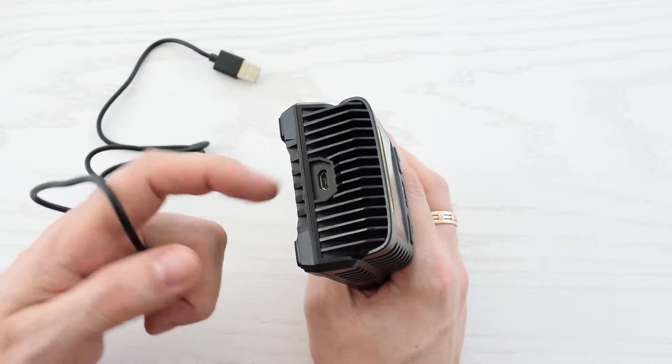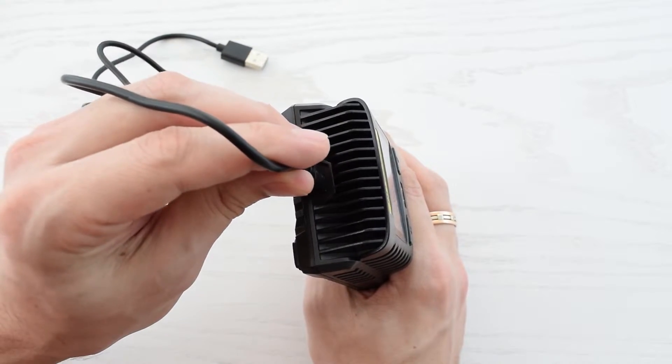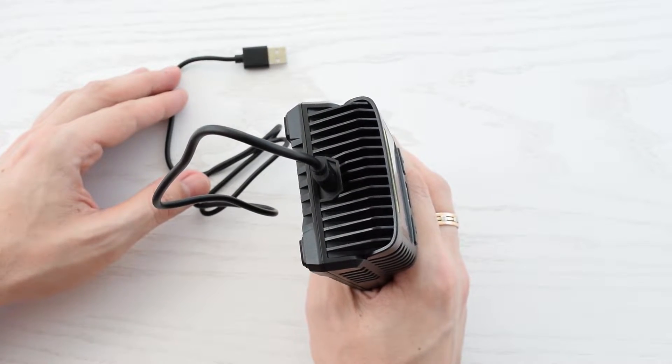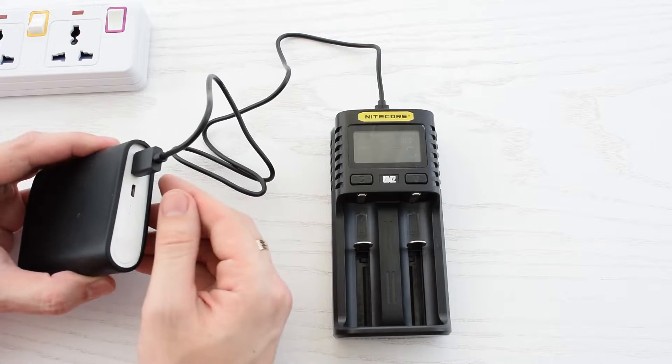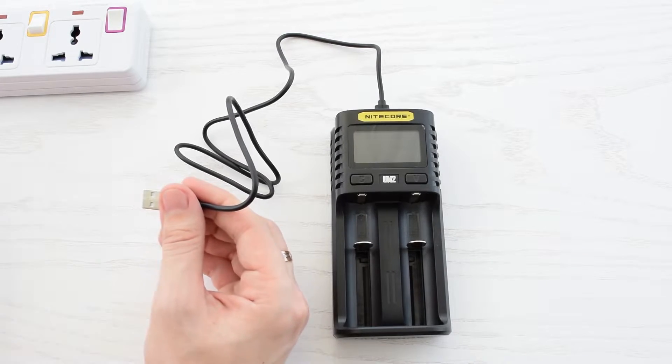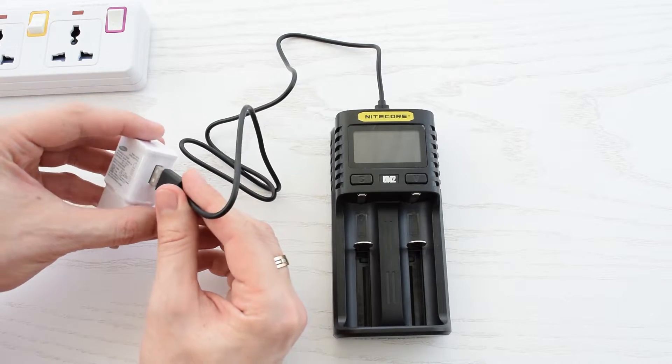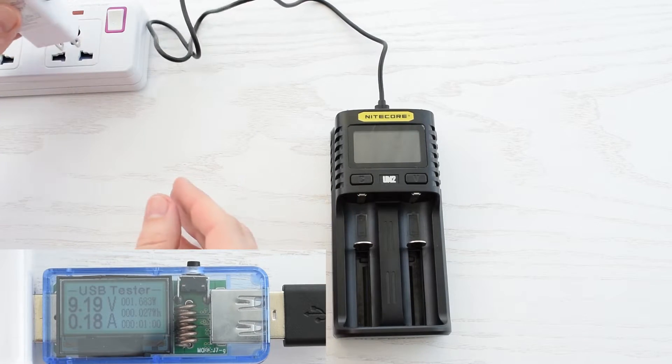The coolest thing about this charger is the micro-USB input, so it doesn't require any specific AC adapter and you can charge your batteries from basically any USB port. You can plug this into your laptop, solar charger, power bank, or your phone's adapter — especially if it's a fast charging adapter, because this charger supports Quick Charge and 9V input.